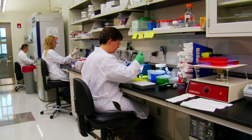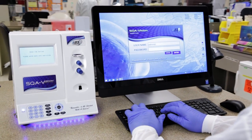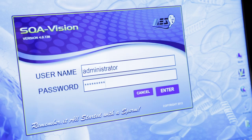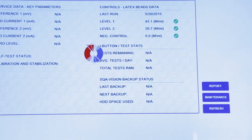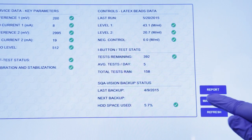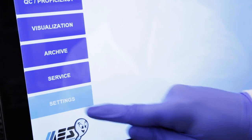From routine screening facilities to high-end IVF centers, the Vision offers a fast and accurate tool to meet a wide range of semen analysis and sperm preparation requirements. After logging in, the system will perform a fully automated calibration and self-test, then display your key reference parameters with shortcuts to your daily maintenance checklist and service information. The SQA Vision simplifies every aspect of the daily workflow.